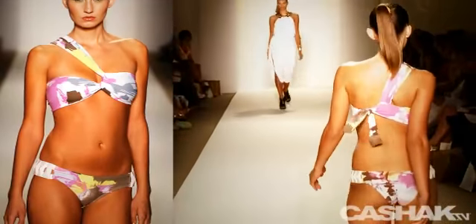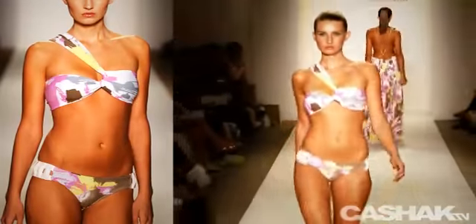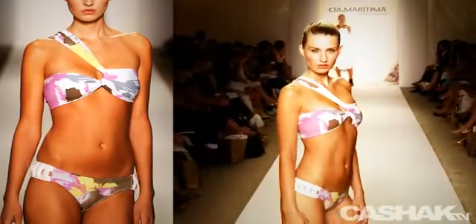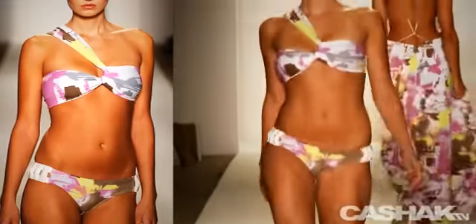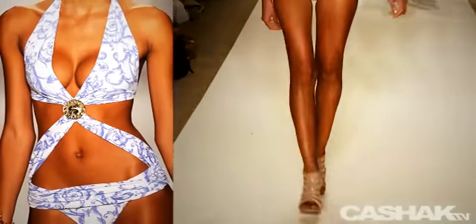Cia Maritima has been in the USA for a number of years. We asked if swimsuit wearers in the states have changed this Brazilian staple of the beach, and they said absolutely not. The only thing they changed for the US is their fit. The designs stay firmly rooted in the Brazilian lifestyle.